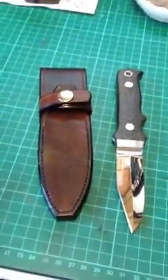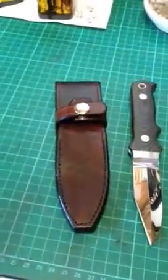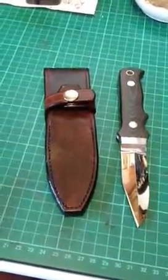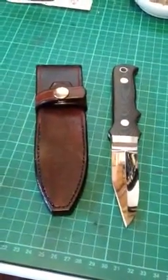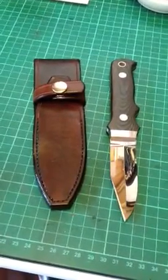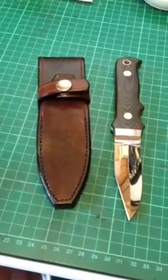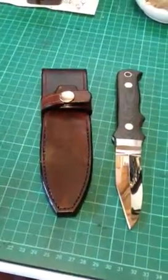Anyway, hope you like it guys. I'll do another video on the new knife that I'm making. Thanks for watching my videos and thank you for the subscriptions I've been getting — they really do mean a lot. The kind words in the comments are fantastic. It's a wonderful community, YouTube really is, and I'm just glad to be a part of it. Anyway guys, till the next time, take care of yourselves.